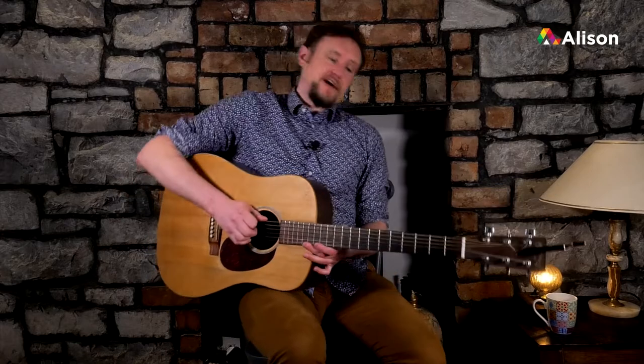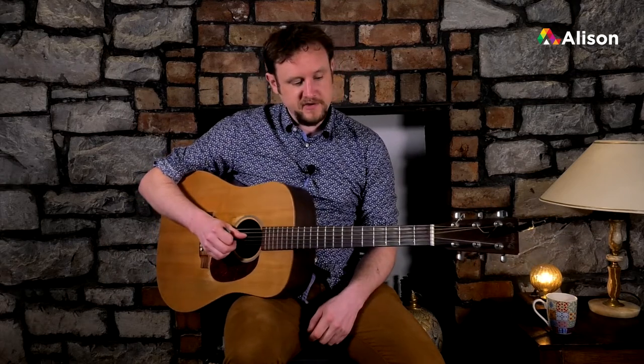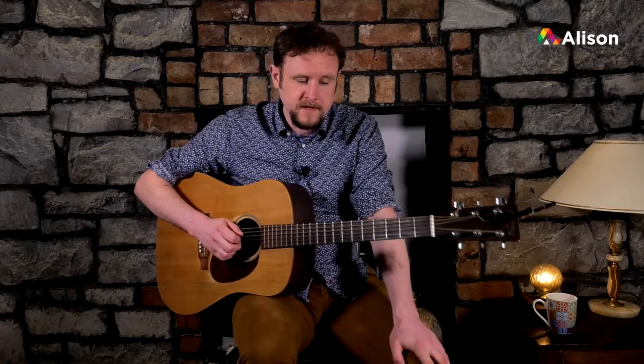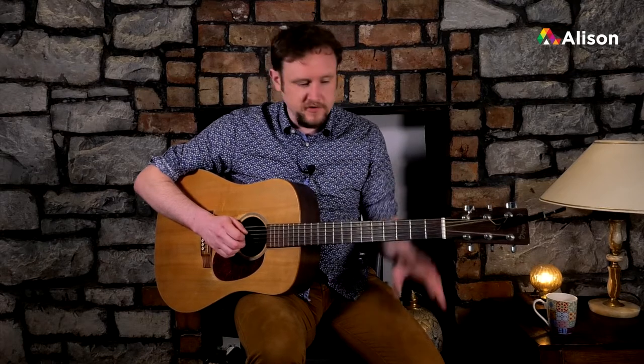Welcome to lesson five of beginner Irish traditional guitar. So far we've covered the chords of D and G major in the key of D major. Now we're going to move on to the next of the three most commonly used chords in the key of D major, which is A major. There are a couple of variants we generally use for A in the key of D major, and I'm going to show you a couple of them first and then discuss their usage and strumming.